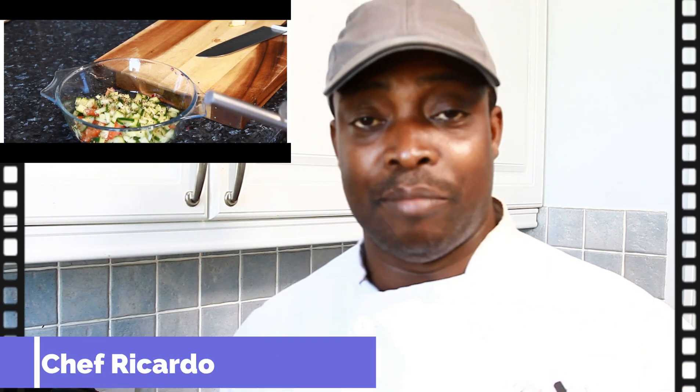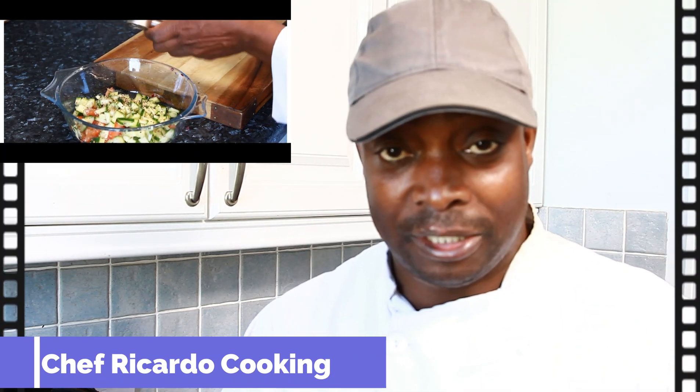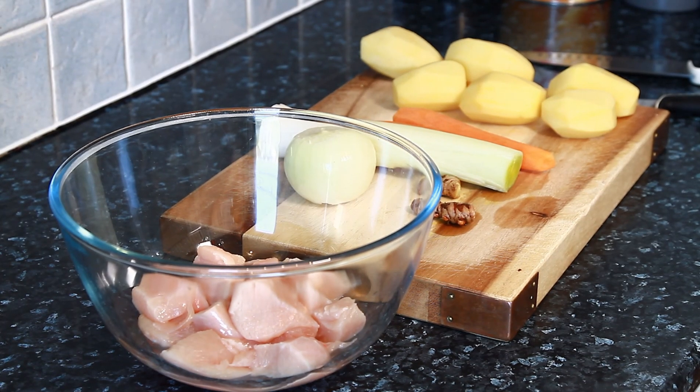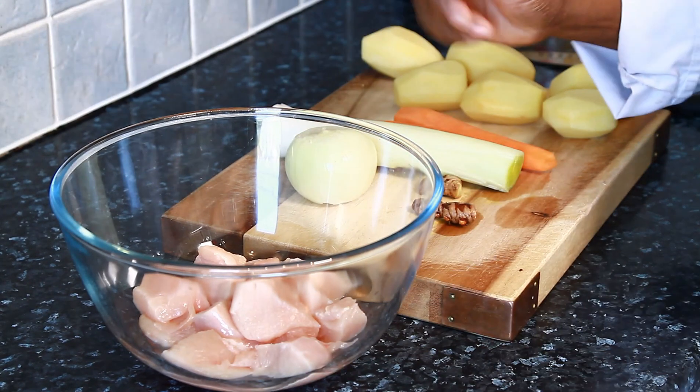We're going to do a quick and simple curry chicken today using diced curry chicken breast. Hopefully you guys like the recipe — please subscribe and leave a comment. My name is Chef Ricardo, always giving you the best recipes. Stay tuned, don't go anywhere. Basically, I don't have certain ingredients but we still have to carry on with the pot.